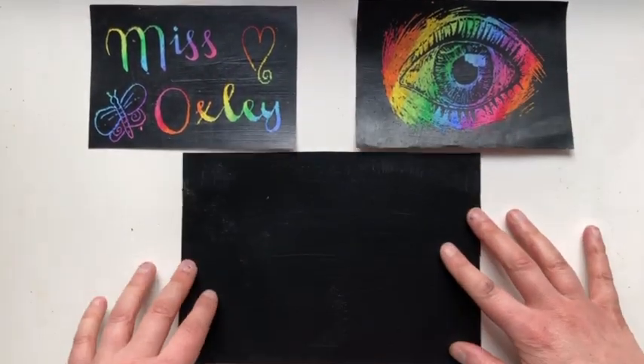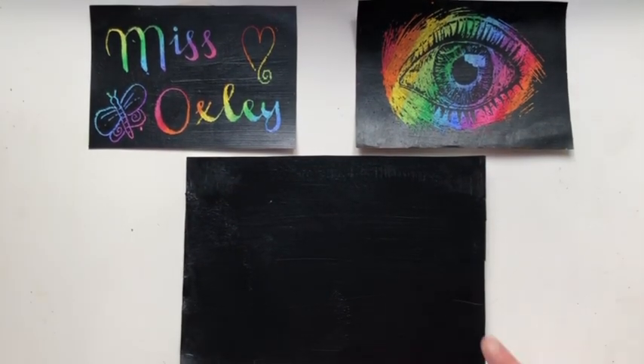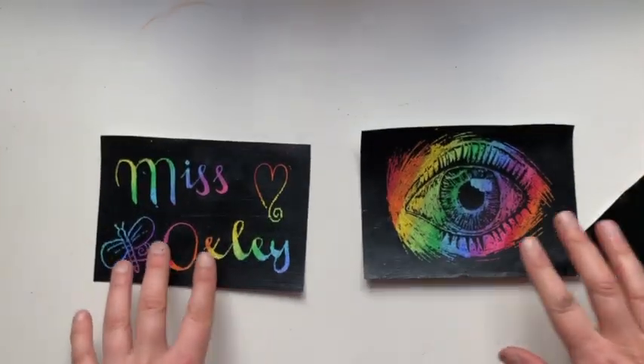I've decided not to complete the last one — I want to wait and see what you're going to make, and then I'm going to maybe have a go at recreating one of your pieces. Make sure if you want your work to be featured at the start of the next video, to send me your picture attached to an email to the email address in the description box below. See you next time.